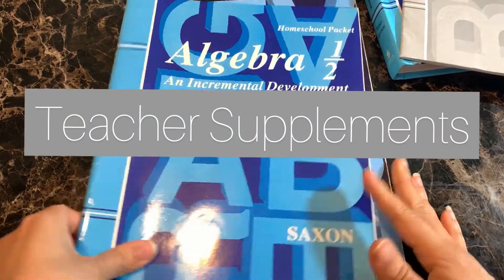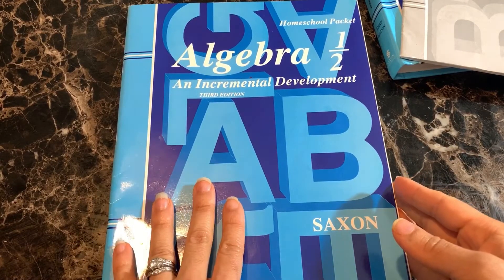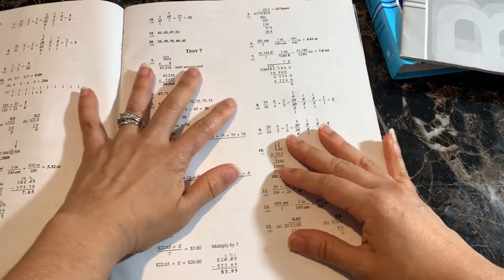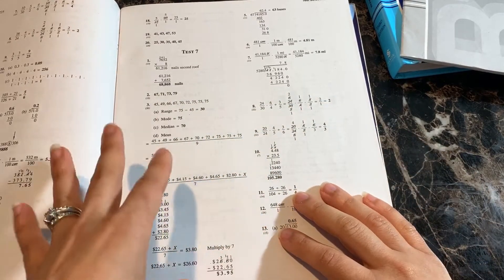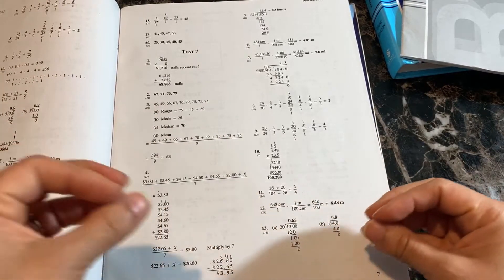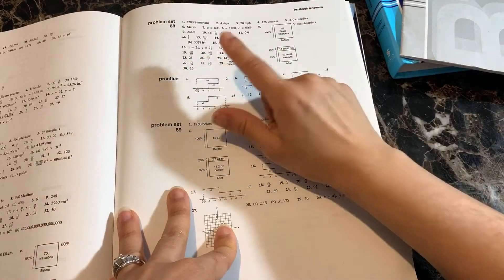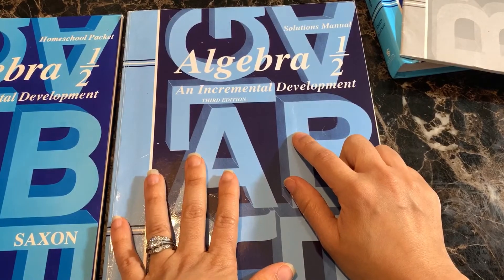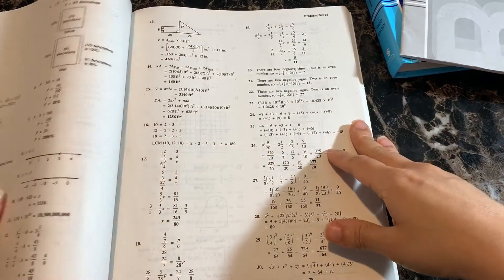Moving on to the teacher portion — there are two different books you can purchase: the homeschool packet and the solutions manual. We purchased both because we like the additional things included in each. In the homeschool packet, you'll find the test solutions showing how each problem in every test is worked out, which is very helpful for figuring out where a student went wrong. In the back, it also has textbook answers — not the full solutions, just the answers to each problem. We also purchased the solutions manual, which has the full worked-out solutions for all textbook problems.